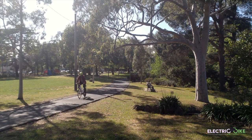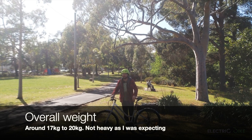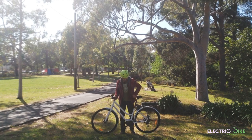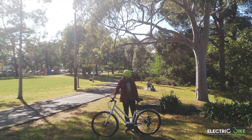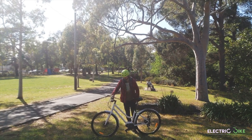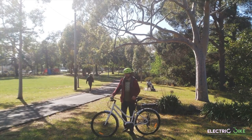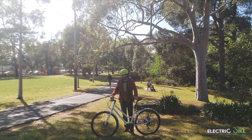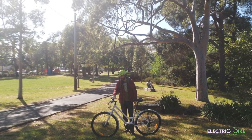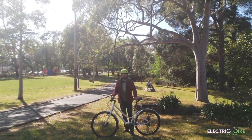Another thing I want to test is the weight, which is important for many people and is generally a problem with most electric bikes. I can definitely feel there is more weight on the rear end because of the battery embedded in the rear rack, but I think it's around 17 to 20 kilograms, which is not bad for a commuter bike. The whole system being made of aluminum makes it a great buy if weight is something important you want to consider.